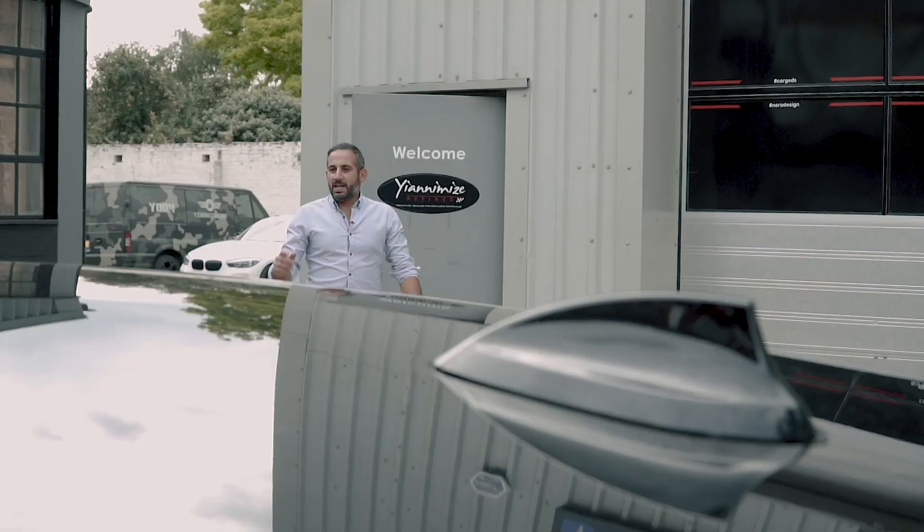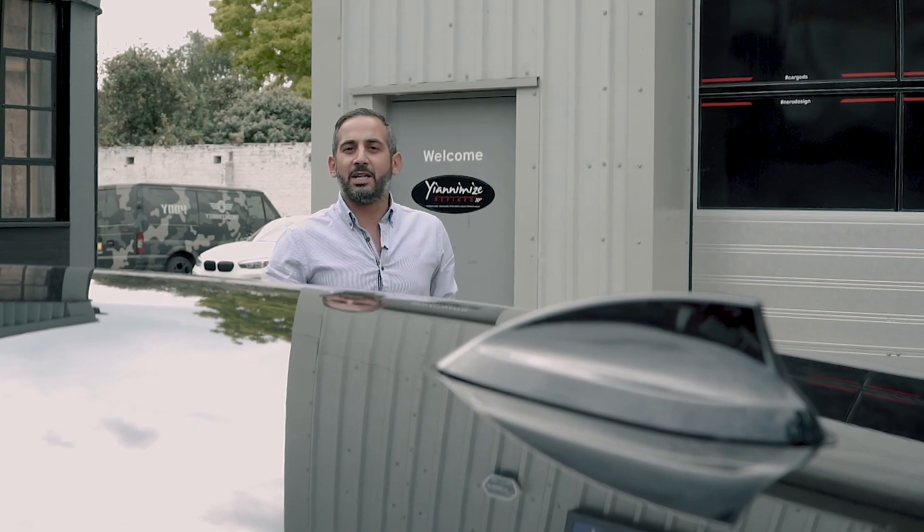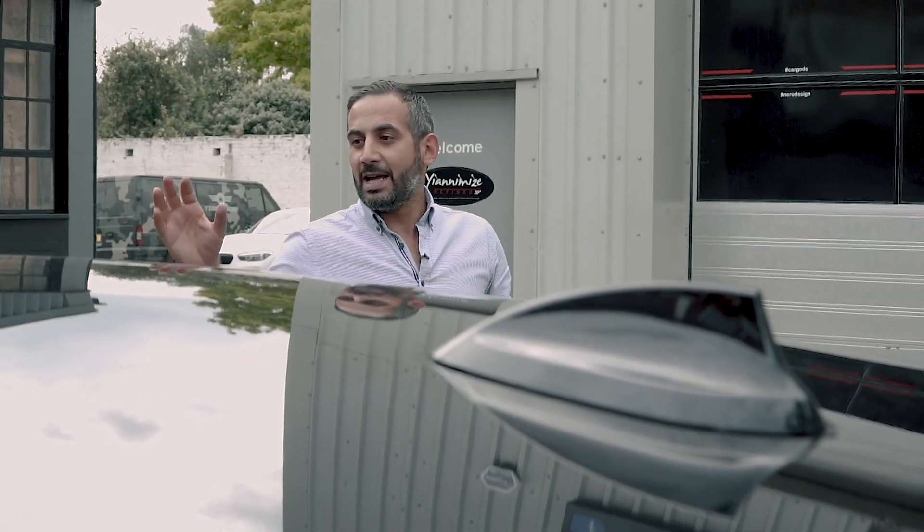BMW have dropped off the M2 Competition. I'm going to give it a once over and then it's going to go inside and we're going to do a delivery ready for Goodwood in the M-Town taxi style. Let's get ready.